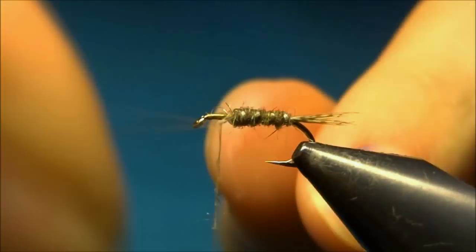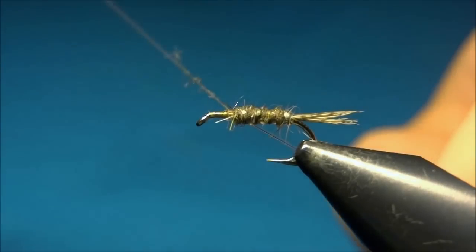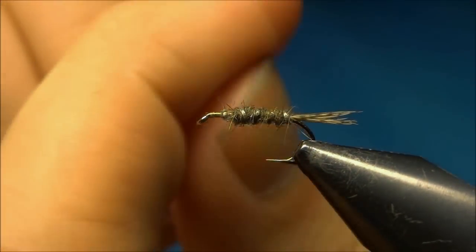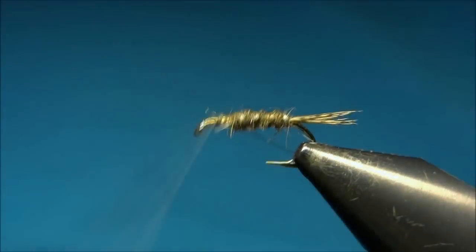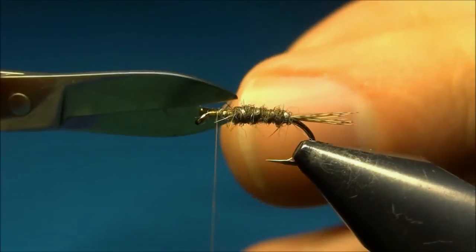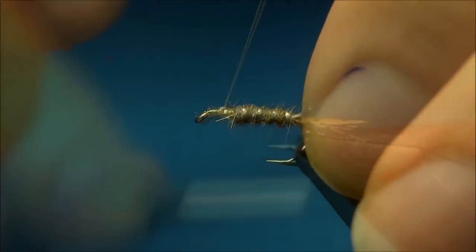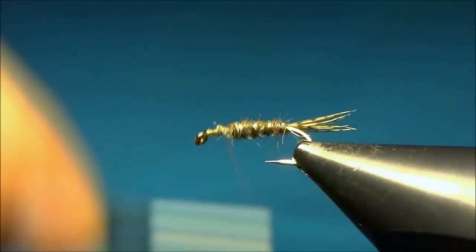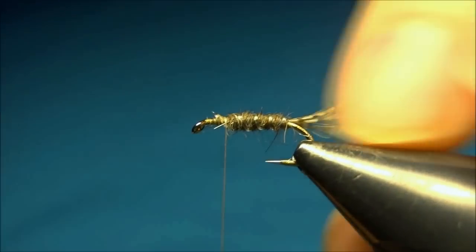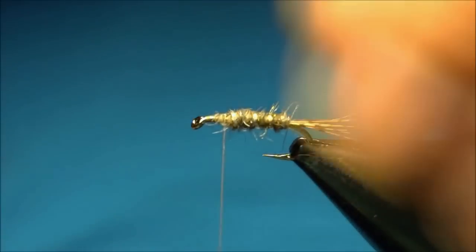Four turns is enough. Then pass your thread over, one time in front, over and lock down, and lock down. Now we can cut it off to tidy up. And there's our body with the ribbing finished.